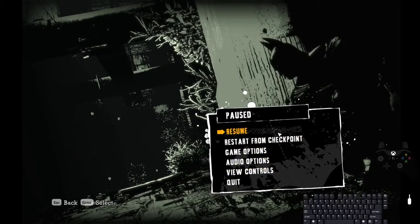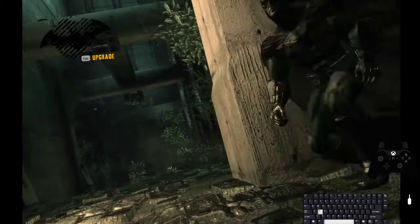This is how you chain storage, or how you get storage in the zip and then chain storage, on keyboard and mouse in Batman Arkham Asylum.